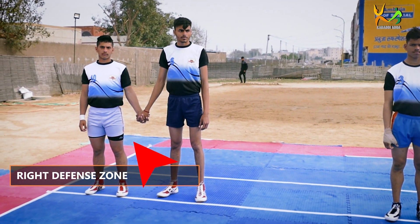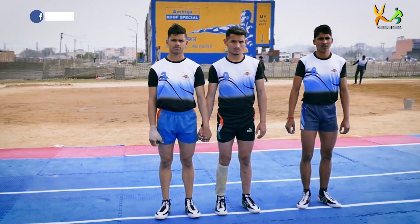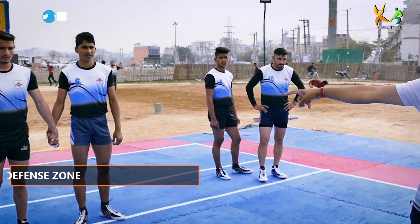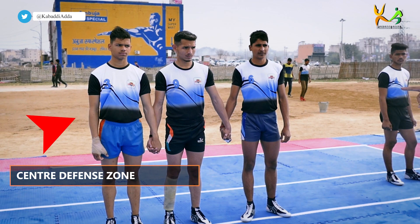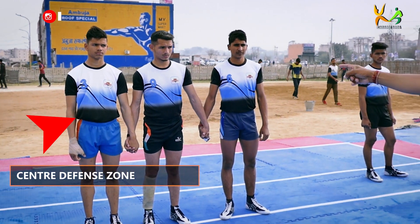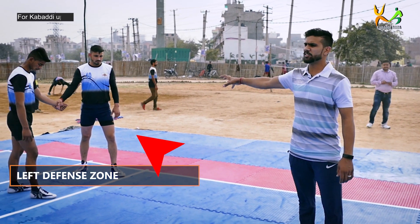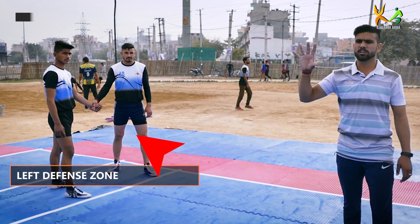This is a right zone, this is a center zone. Right core, left core, center man. This is a left zone. This is a defense basic zone: right zone, left zone, center zone.